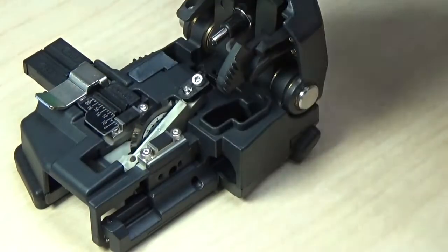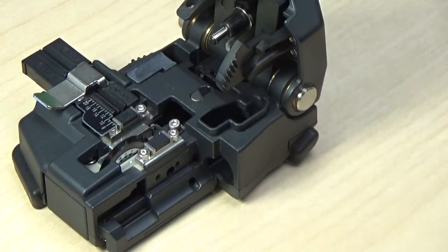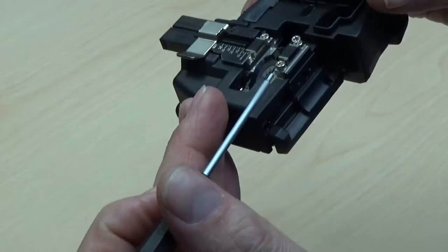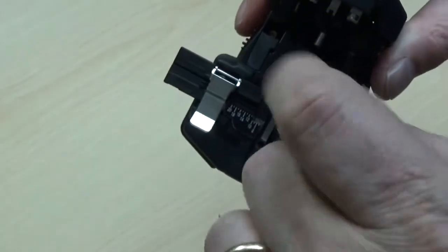Lower the blade until it rests on the top base of your cleaver. Press on the slide hook to release the blade from its lock position. Fasten the holder fixture by tightening the cap screw.